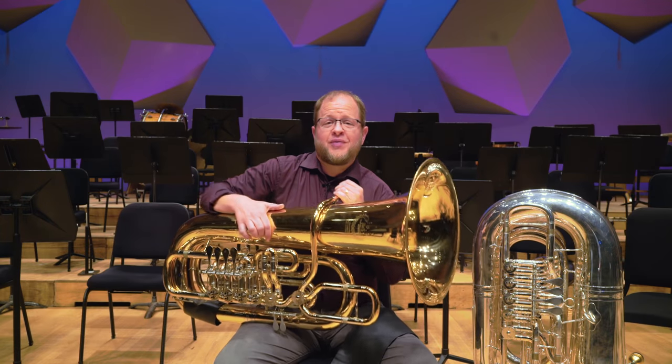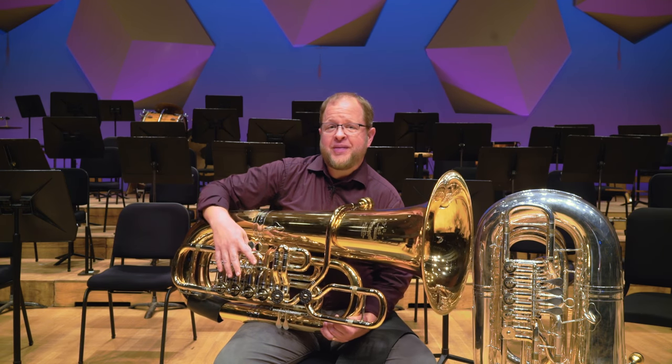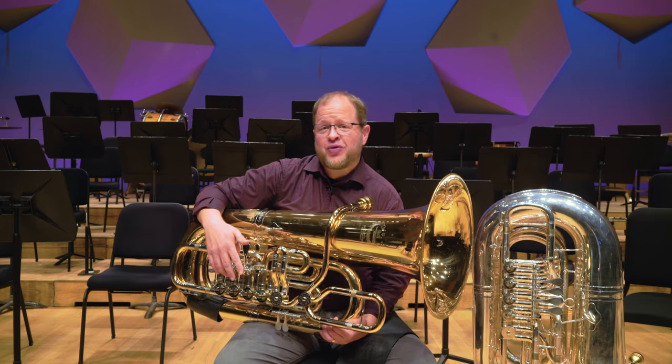Thanks so much for listening about the tuba today. I hope you remain curious about all the other instruments in the orchestra, and I hope to see you sometime in Orchestra Hall.